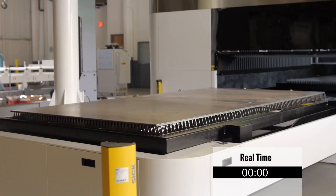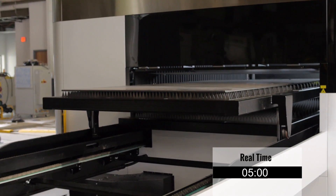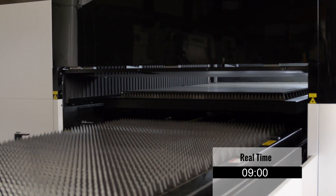The high cutting speeds achievable with a Whitney 12,000 watt fiber laser means that your parts will be completed much more quickly. So it's very important to get the material in and out of the machine as quickly as possible.